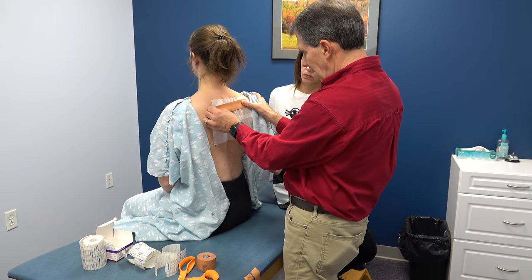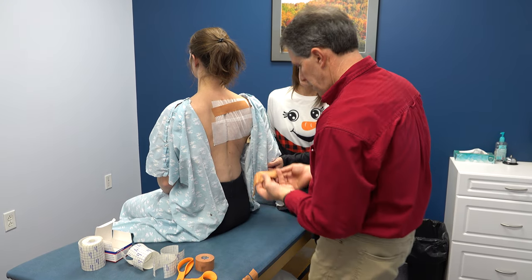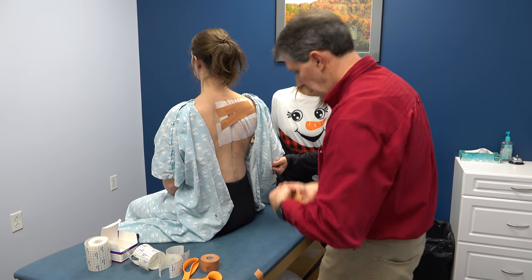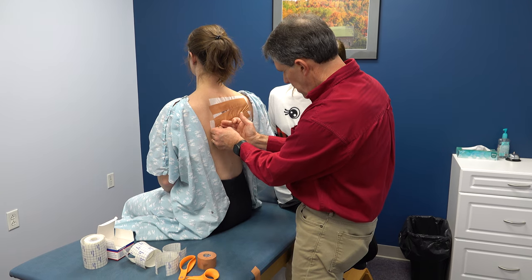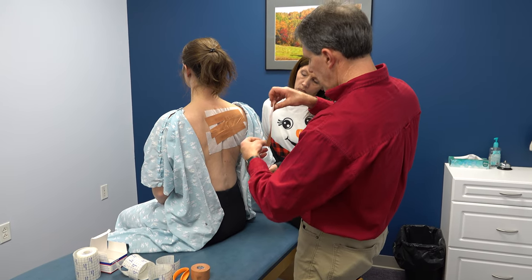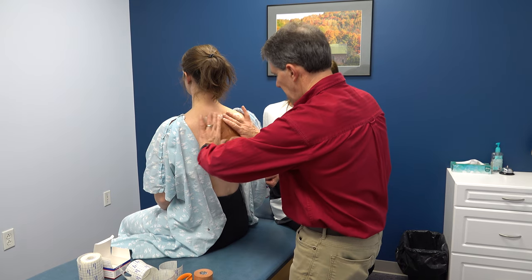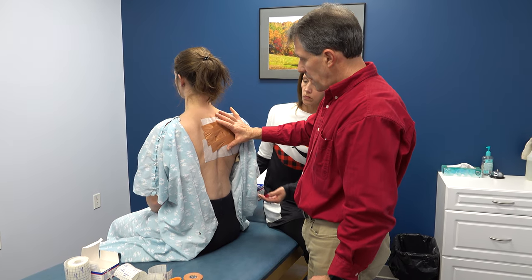We're going to bring her and retract her a little bit, tighten that up some, and take her down. We're just kind of splaying that scapula, and give another extra pull right here. The tape can stay on for a couple of days, as long as they don't have any skin irritation with the tape. Now if we let the arm down slowly, we can see that scapula is staying there a lot better.